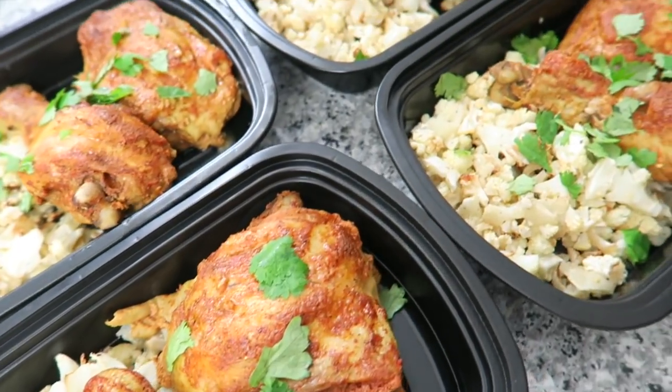Hey guys! Today we're making our super easy version of tandoori chicken. That's right — it's high protein, low carb, so let's get started.